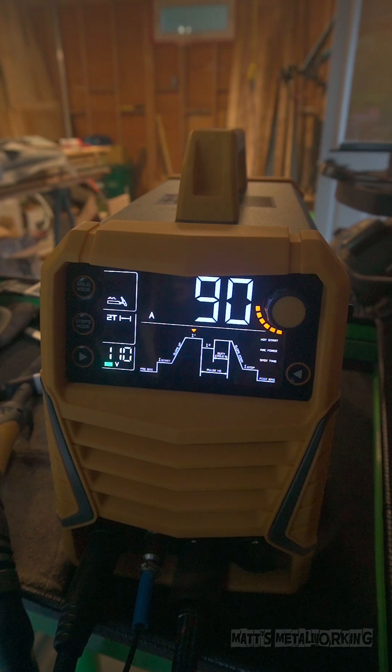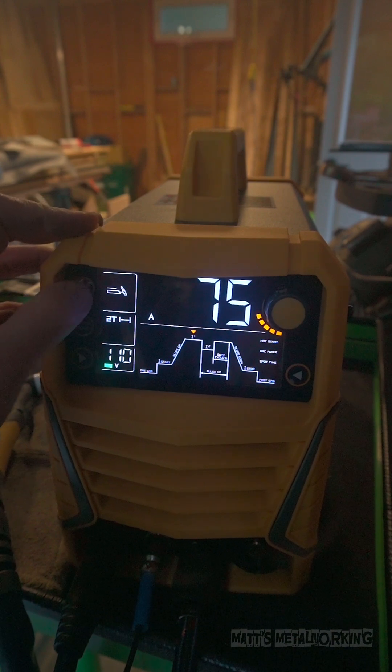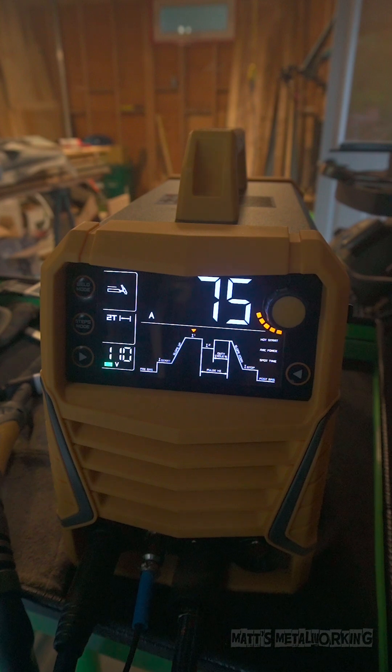This is a dual voltage machine. Currently I have it running off 110 volts. The selection for which mode is being used is done by the side selector button. When scrolling through these modes, they are each indicated by an image to the right of the button. Right now I have the machine set at 75 amps. The amperage is adjusted by rotating the knob on the right.